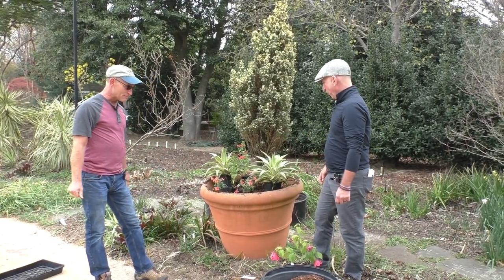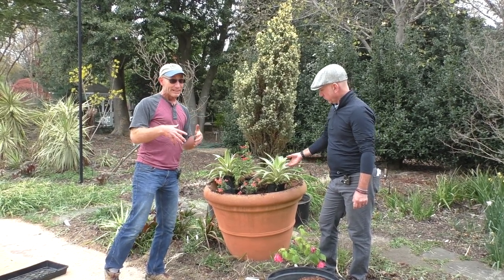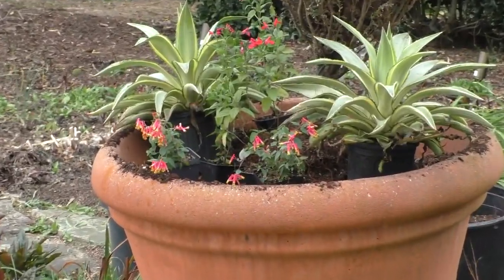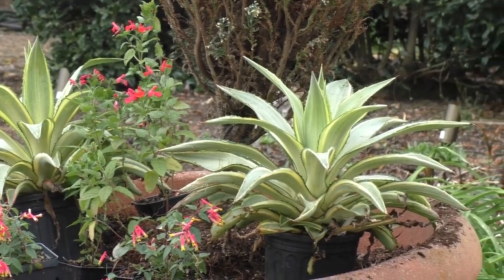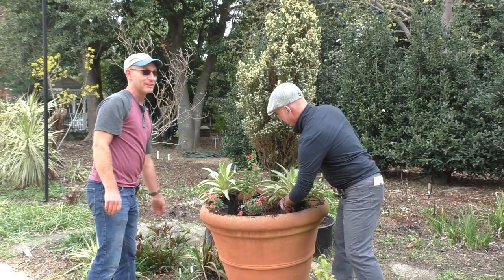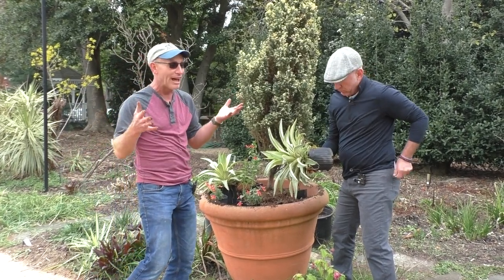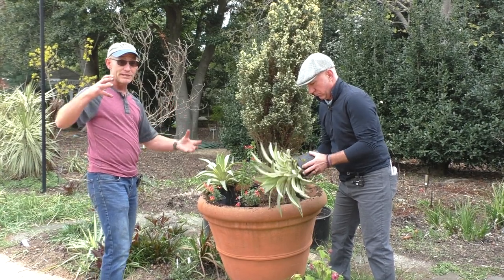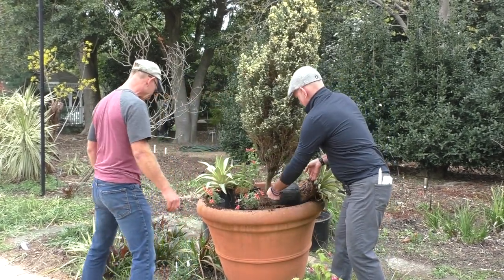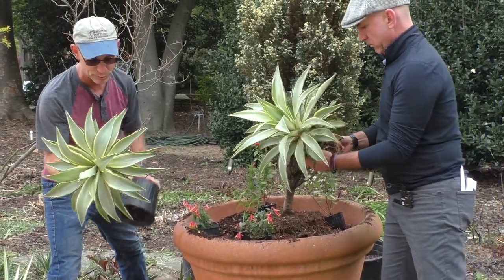Buddlejas have been great for us — I've had them both in containers. Some of the containers last year did not come through the winter after the nine degrees we had, but they had been in a container the three previous winters with no problem. This is a hot planter with interest throughout the summer months. In the fall, I could swap the agave out with something like flowering cabbage or kale for a cool season, similar shape and color interest through the winter months. The salvia will stay up and be woody; the Cuphea will die back and I could swap something else in through winter.